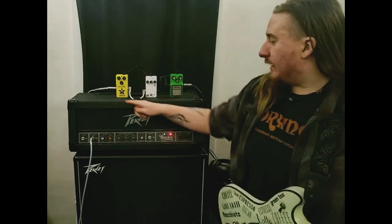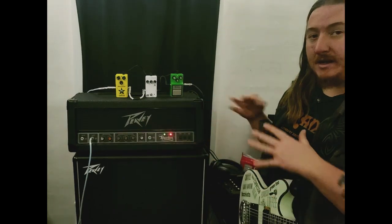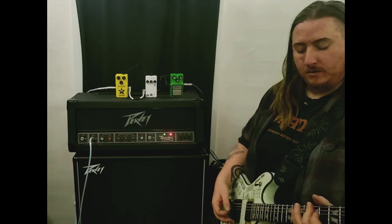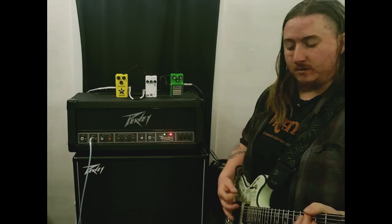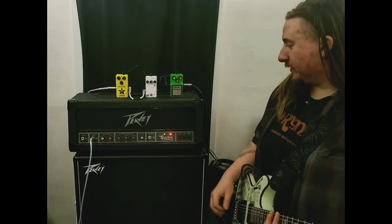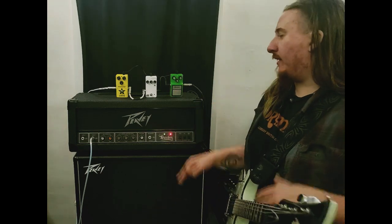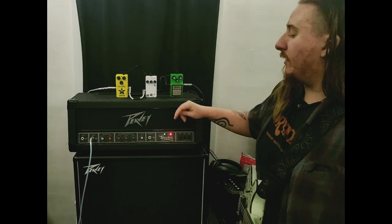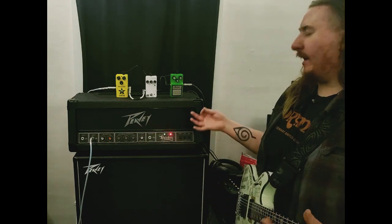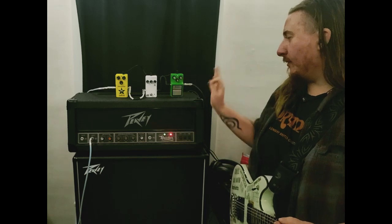We're running straight into the Schecter, into the PV Butcher here. Right now I have it set up so these are just going to be clean boost. I have this on the low gain setting, so here's just the amp — just kind of like a snappy clean sound, no heavy gain or anything. We'll do that next. So I have every pedal pretty much set up how I will use it as a gain boost, but I wanted to see how it would sound just as a clean boost on a clean channel. This is kind of called the Zach Weil setting, where your volume's all the way up, your tone's all the way up, and your gain's all the way down.